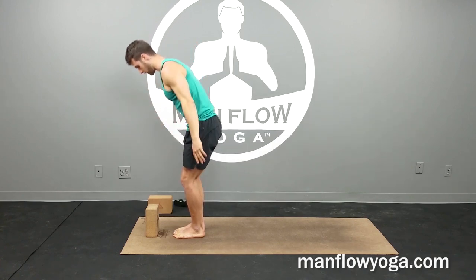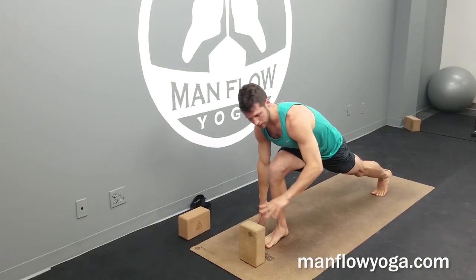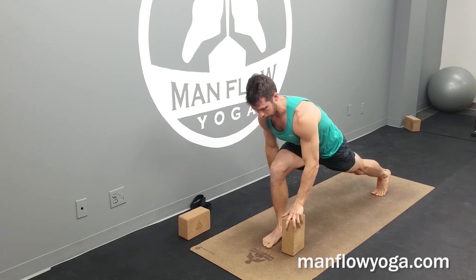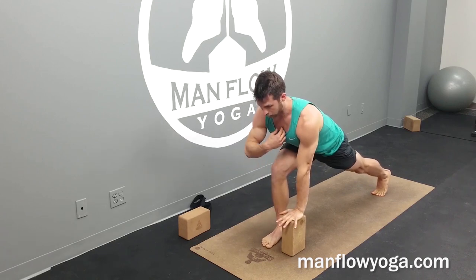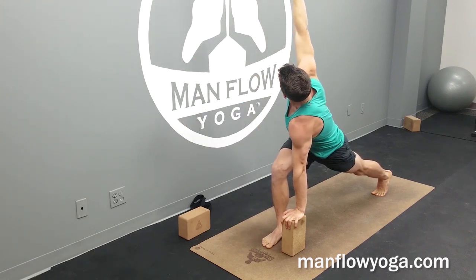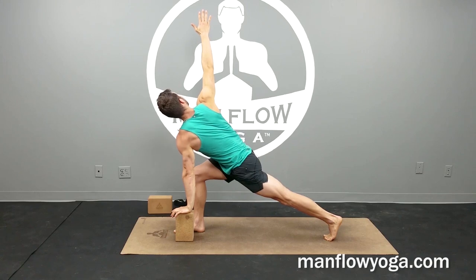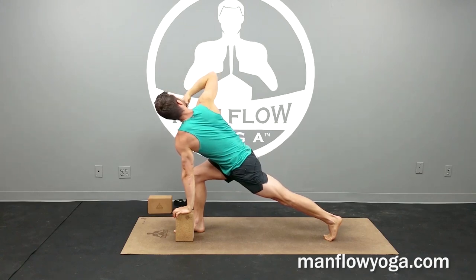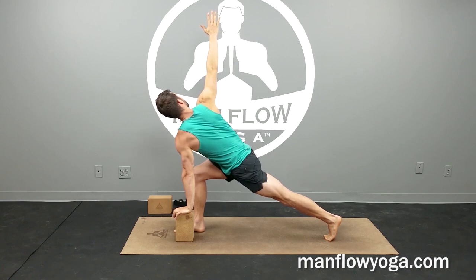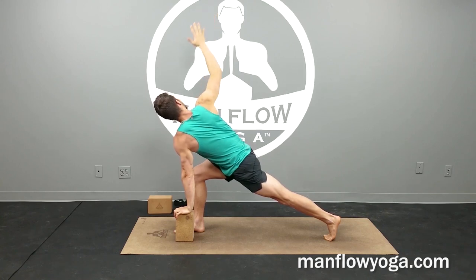Nicely done. From here, runner's lunge twist. Take a big step back with your left foot. Bring your hands on either side of your right foot. If you have a block, bring it inside your left foot and lightly rest your left hand on that block. From here, lengthen your torso, reach your right arm up and start to twist open to the right, looking up at the ceiling, pressing your right hip toward the ground to keep your hips square. We're getting a nice twist through the spine — looking all the way up at the hand, using that block for support.